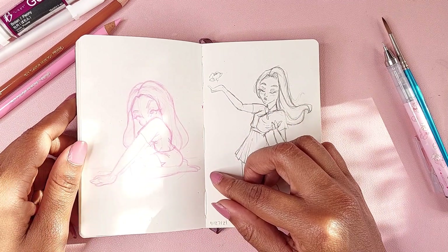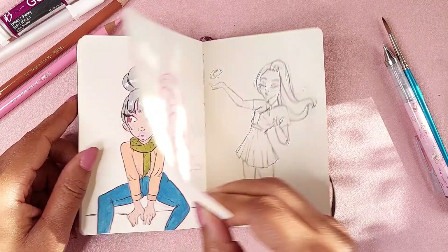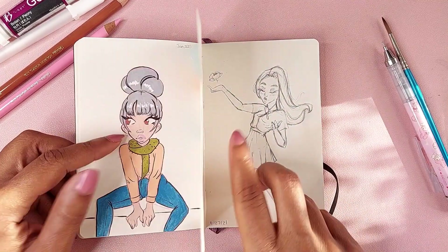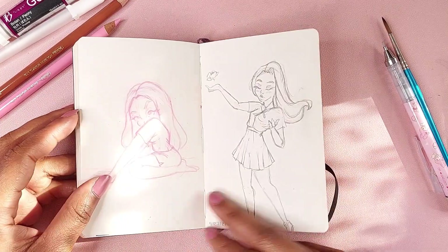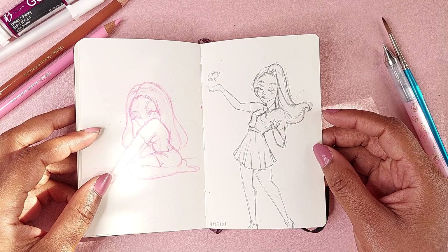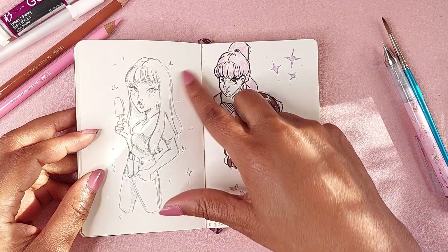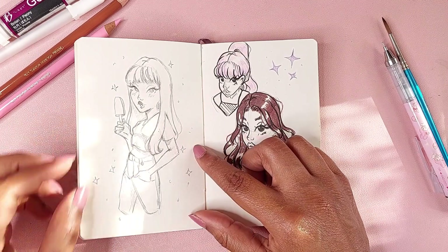That was a bad sketch. So this is April 27, 2021, and that previous one was January 2021, so time passed since I picked up this book. I picked it up, did that, was like nope, and then picked it back up a couple months later. That was a reference off Pinterest which did not go well.